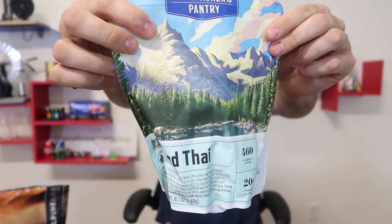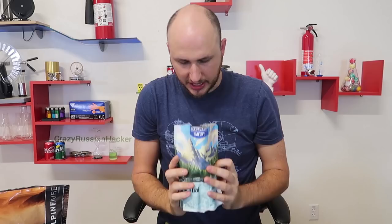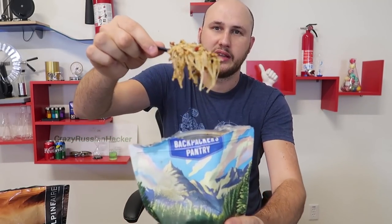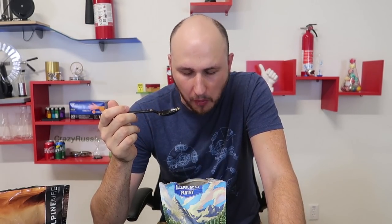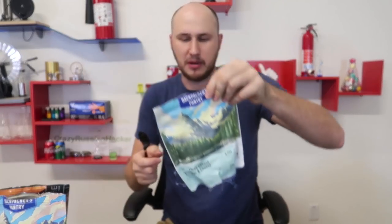Next is Pad Thai. I wonder what this brand is going to taste like. Looks like there's a lot of eggs and spices, and I can see a bunch of macaroni inside there. Wow, this looks delicious. Oh wow, this is sour — sour and spicy. I guess it's supposed to be sour. This is good but kind of too spicy. I might like mac and cheese way better.